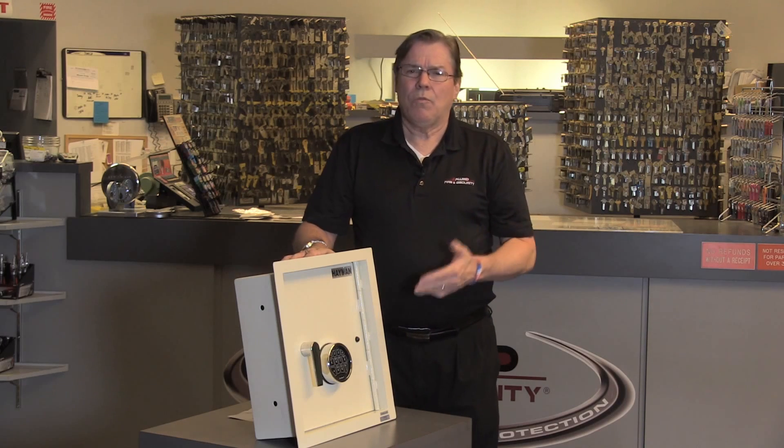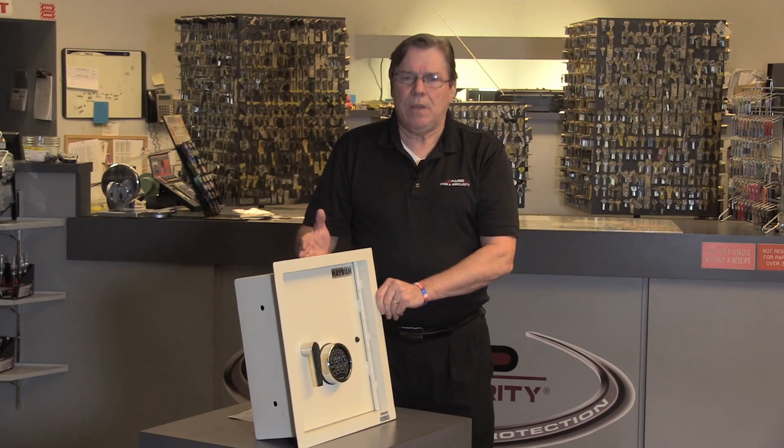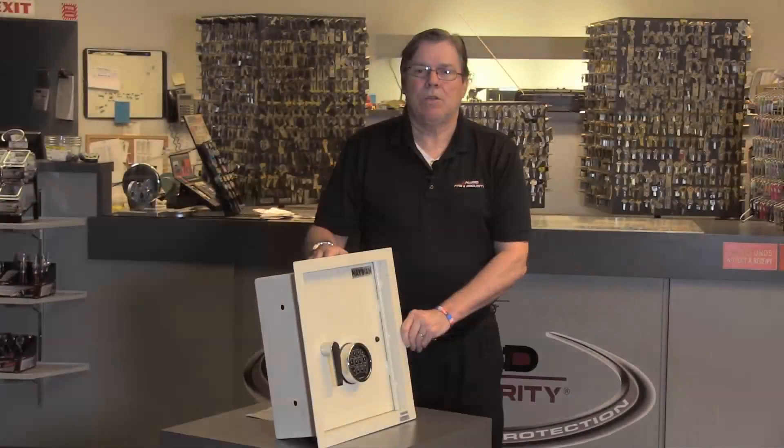Hayman's safe has been around for over 45 years. They make some of the best quality safes in the industry. The Hayman WS7 heavy-duty wall safe has a really nice finish to it, and it's also easy to install.